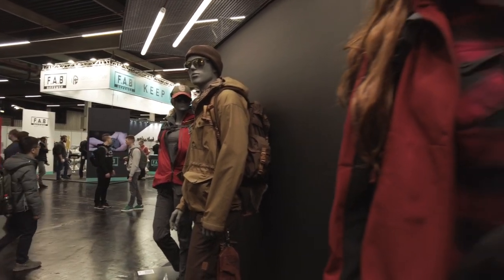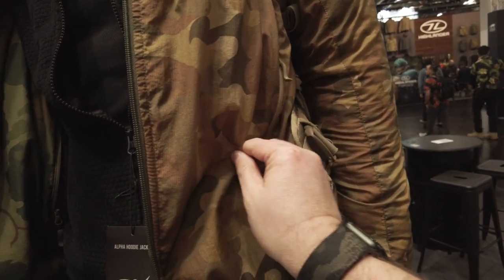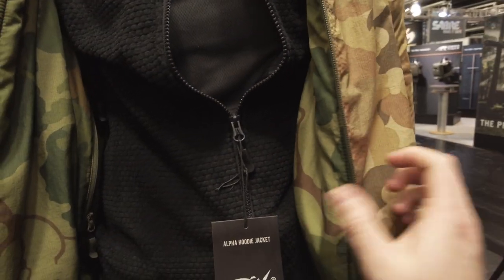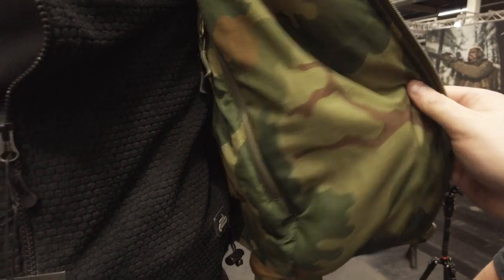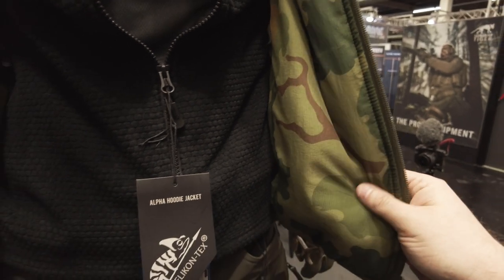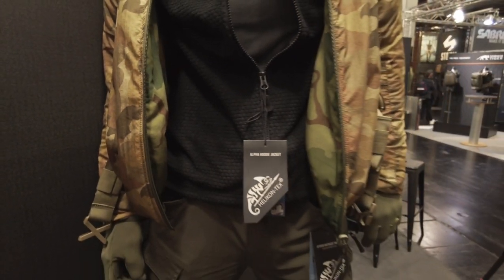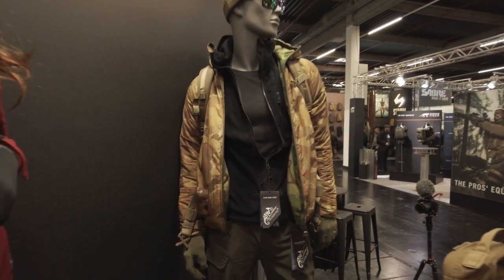Bei Helikon-Tex leider keiner mehr da, um die Neuheiten zu zeigen. Was ich entdeckt habe, ist diese Wendejacke – vom Außenstoff her ähnlich wie die Tramontana oder das Windrunnershirt. Zwei verschiedene Kabelmaterialien und auch leicht gefüttert. Dazu noch eine schöne Weste als Vlies – macht auf jeden Fall was her.